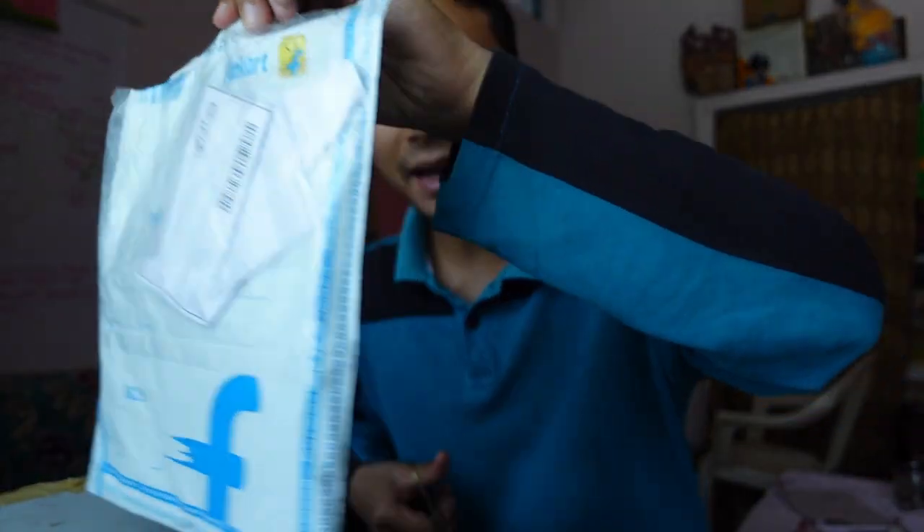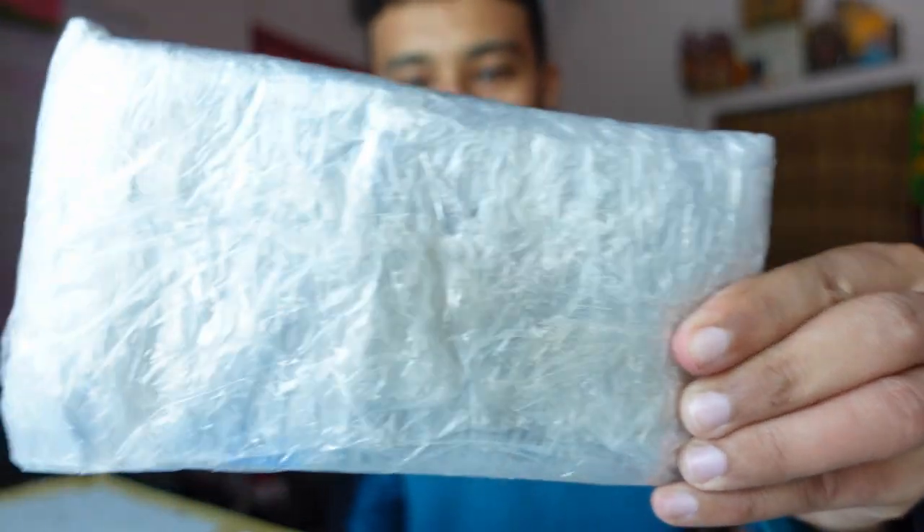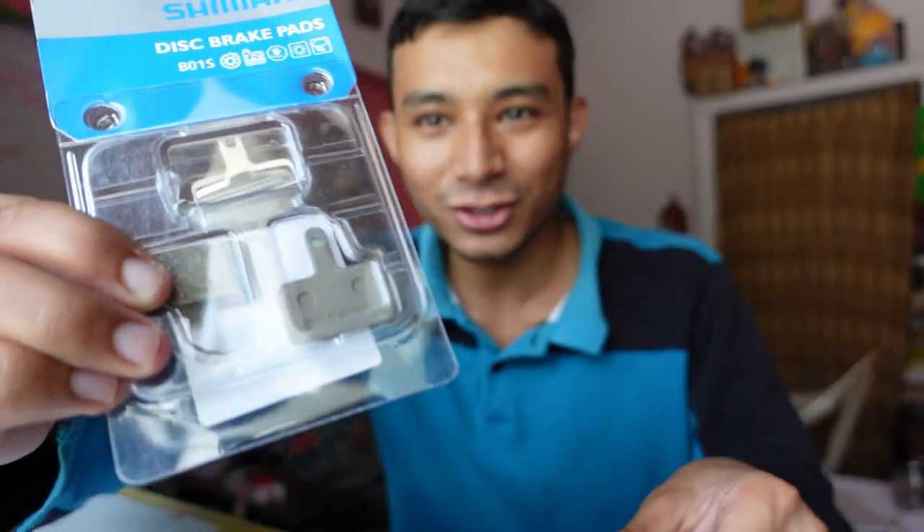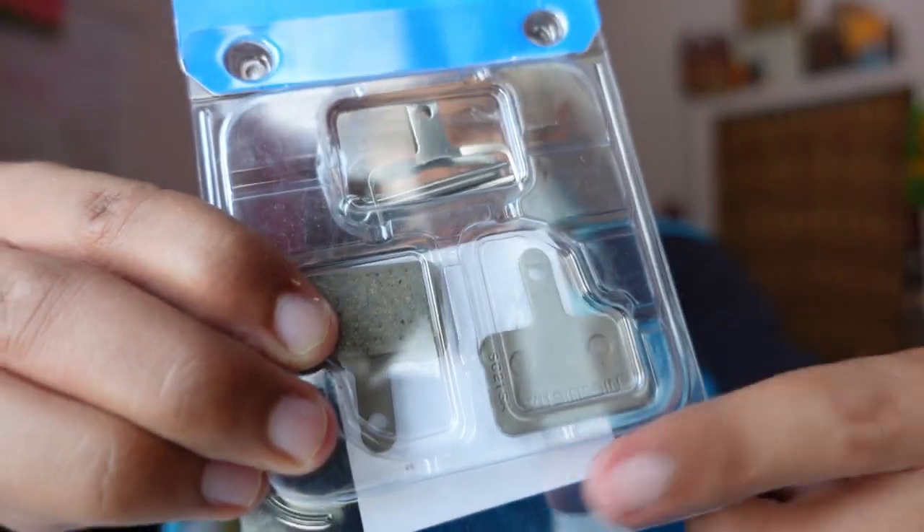Let's check if these brakes are original or not, because last time I ordered from Amazon, they were completely wrong and I had returned them. The packet is a flip card packet — this is Cyclope.in packing. I'm very happy guys, these are original brakes, because they are labeled BS01, like my old ones.